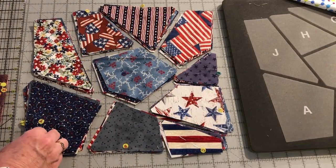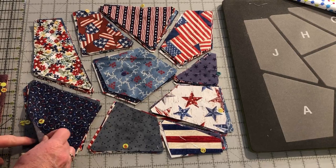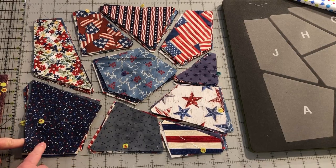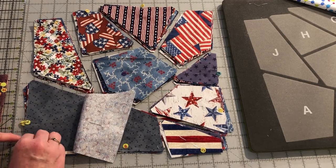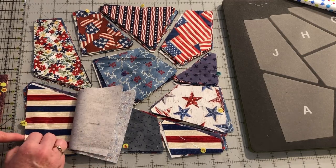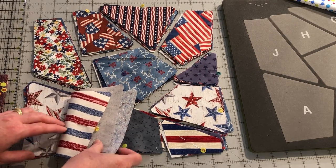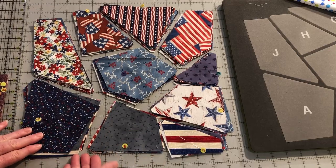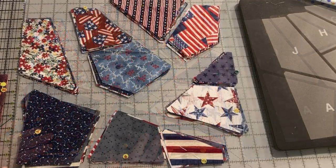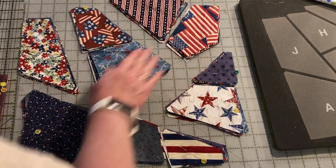Next, I will take numbered pins and put them in one of the pieces for each of the assembled sections and number them from 2 through 10 down the block — so 2, 3, 4, 5, 6, and so on down the block. That labels each of the blocks that we're going to be assembling. I will place the number pins in A, D, F, and I.